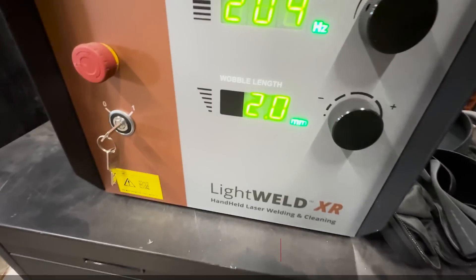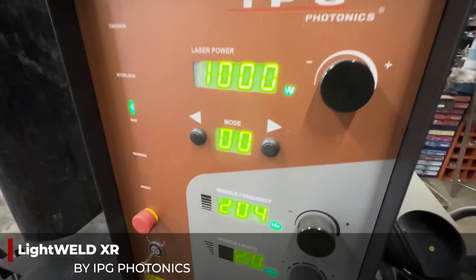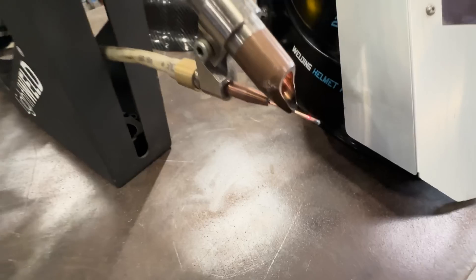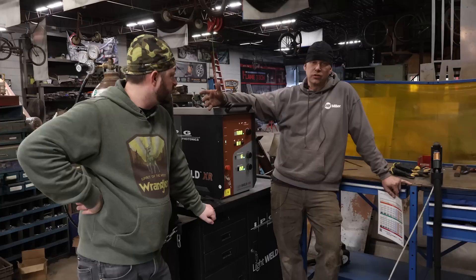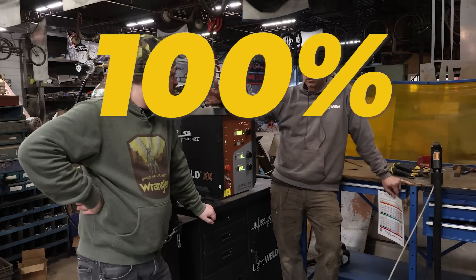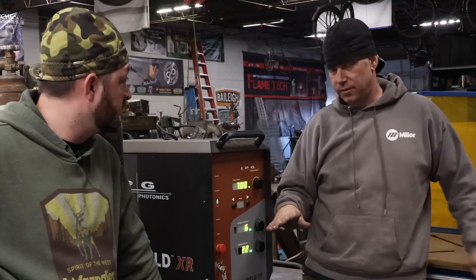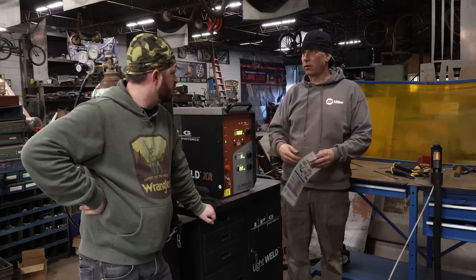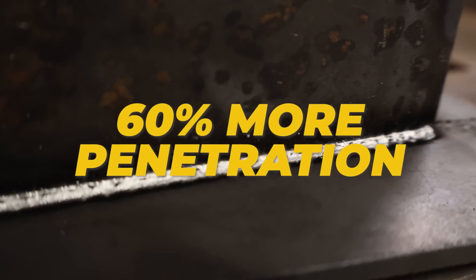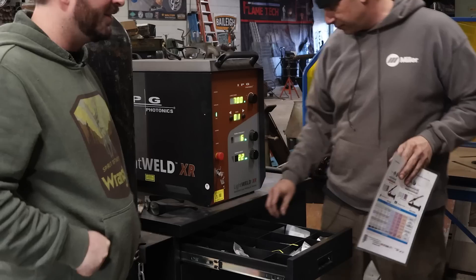For the first time in November we got to use the IPG Photonics LightWeld XR, and this is a 1500-watt fiber laser welding machine. Their largest one is 2000 watts, and they said the 2000 watts will actually penetrate 100% through 3/8 plate — take two pieces of 3/8 plate, put them together, run down that seam, and it'll actually start coming out the back side. That's 60% more penetration than traditional MIG welding.